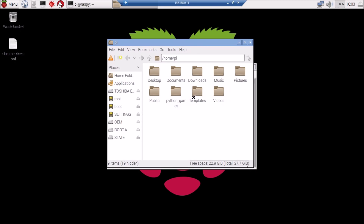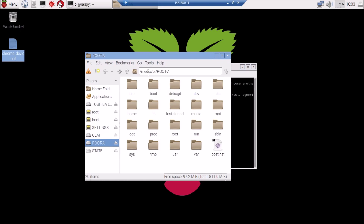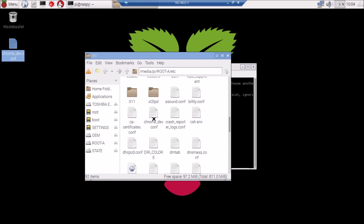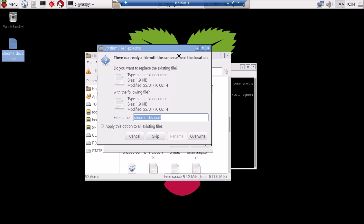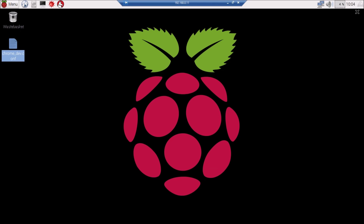Navigate to where you have your chrome dev .conf file, which you downloaded from the subreddit. Hit Copy, then through the window navigate to the partition where your Chrome OS installation is — in my case it's Root A, also found under /media/pi/rootA. Go to the ETC folder, verify that a chrome dev .conf already exists there, then hit Paste. You'll get a prompt asking you to replace the file — hit Overwrite. Once completed, close the terminal and eject the SD card.